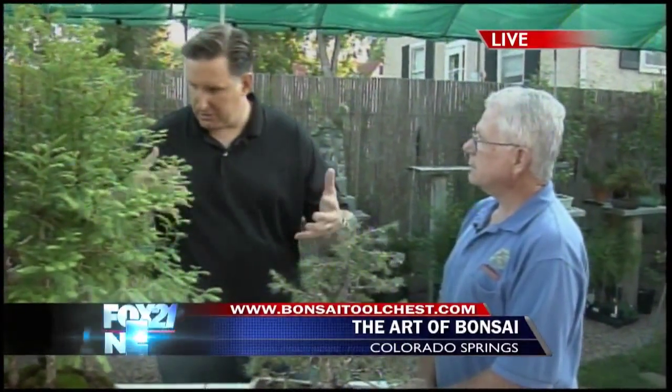The website, by the way, is on your screen: BonsaiToolChest.com. Steve actually does seminars and teaches people once a month how to start doing bonsai and create it at home. On the way, we're going to show you some more cool trees and talk more about bonsai.